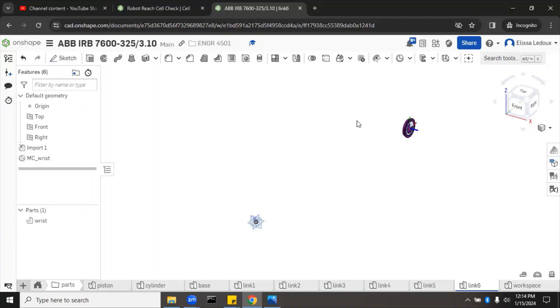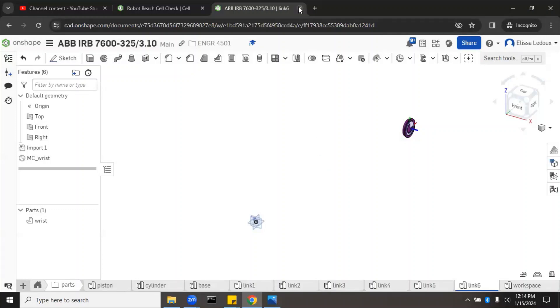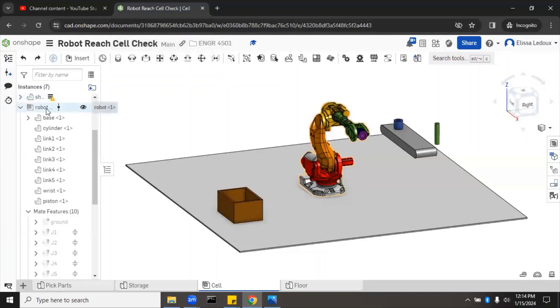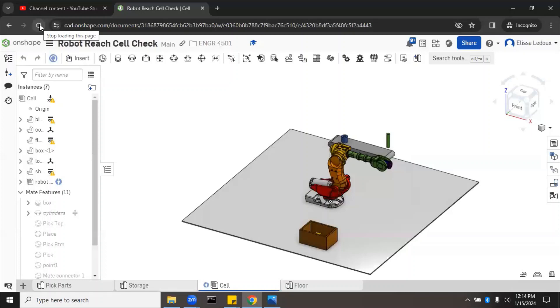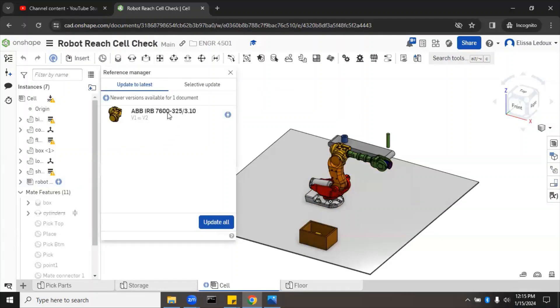Now that we've added the mate connector, we need to create a new version of the document. Go to the left sidebar, click Create Version, name it V2, add the description 'added mate connector to wrist,' and create it. Close out and return to the robot reach assembly. Refresh the document — you'll see a bubble indicating the assembly has a newer version available. Right-click and select Update Linked Document, updating V1 to V2. Now we can see the wrist mate connector in the assembly.